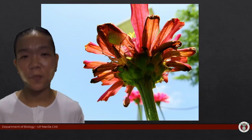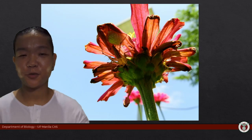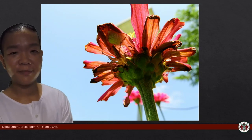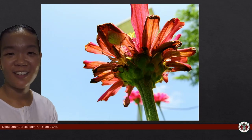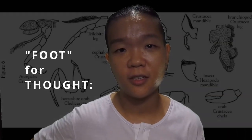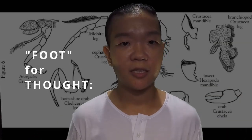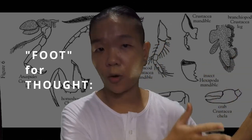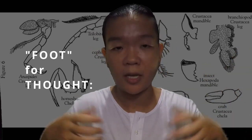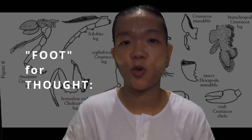The opening photograph introduced arthropods — did you notice the arthropod hiding in the flower? There it is! Foot for thought: what is the advantage of having jointed appendages? Think about what happened in the worm group, and compare that to the arthropod group. What was the advantage of evolving legs?